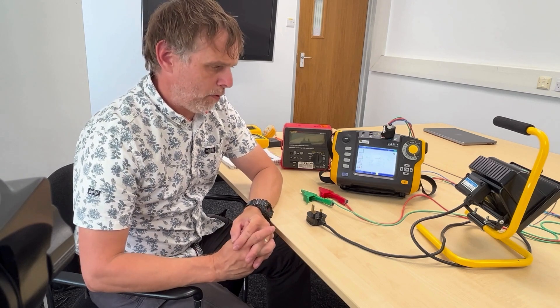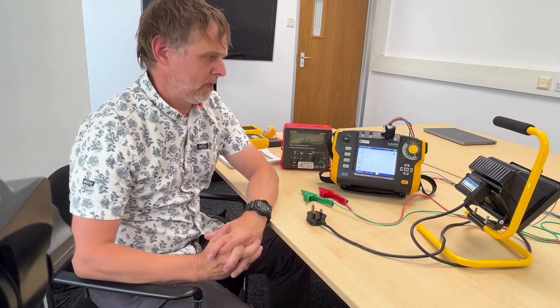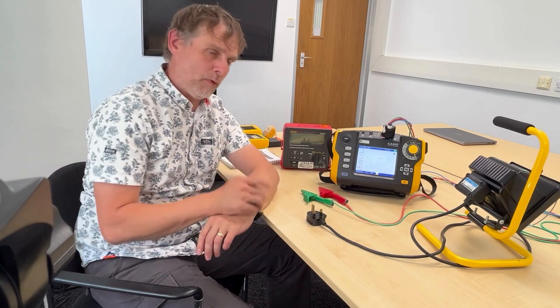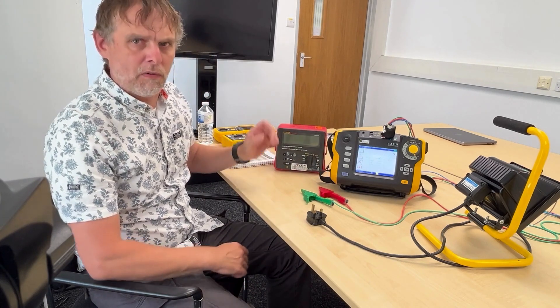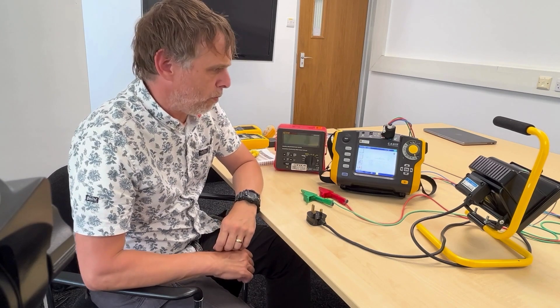Every now and again, you may be on a site where you need to undertake a portable appliance test and you don't happen to have that kind of kit with you. I don't carry all that on the van with me, but what I do tend to carry is a multifunction tester - and that may be a basic tester such as this old Robin Amprobe here, or something rather flasher and fancier such as Chauvin's new 6117.